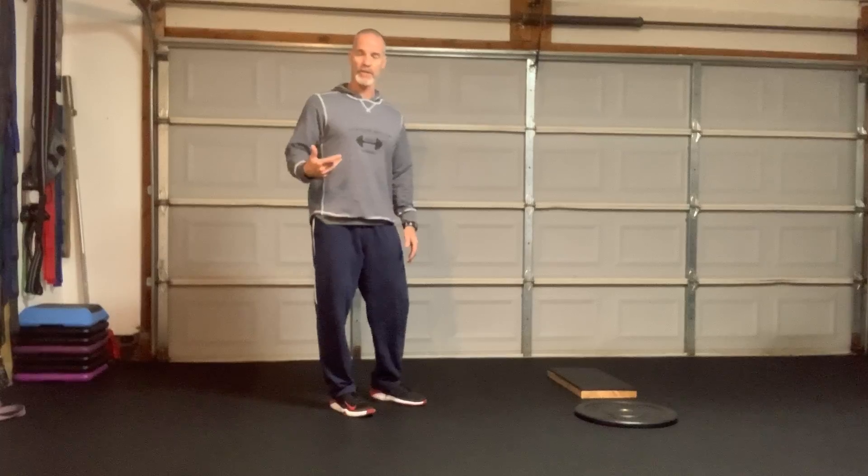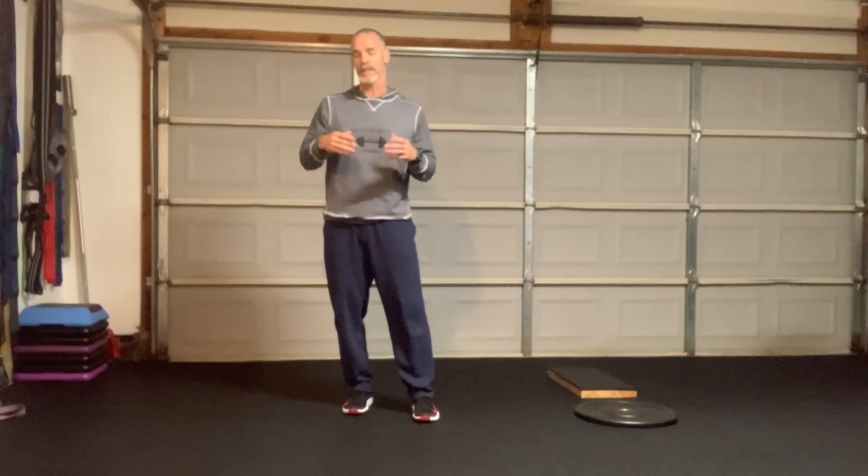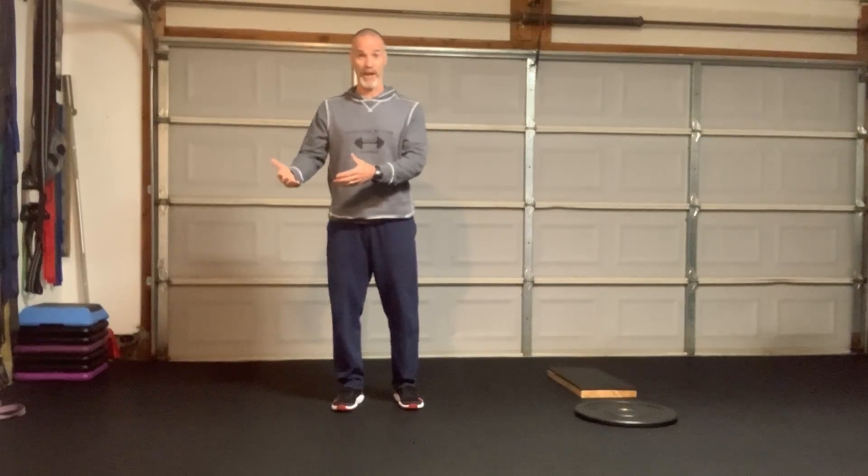Anytime I want to enjoy running, jumping, playing with my kids, I want to have the ability to change directions quickly, maybe reach really quick playing volleyball — I want to have a response off the ground. We have tissue in our body called myofascial tissue, and as we get older it starts to lose its ability to respond quickly to pressures. So if I put pressure into the ground I want to be able to get off that quickly. Let's do a little workout with some quick exercises that allow us to maintain it.